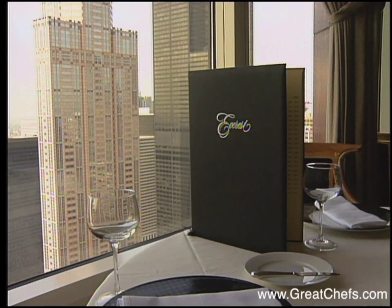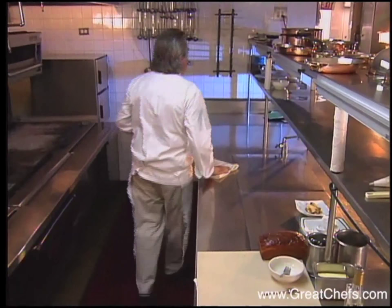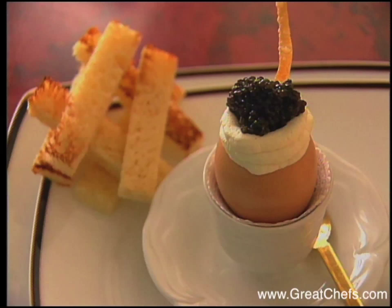The elegant Everest sits high atop the Midwest Stock Exchange in Chicago. Owner-Chef Jean Joho, a Beard Society Best Chef Midwest winner, also owns Brasserie Joe in the city, where more casual dining is offered. His appetizer is shirred eggs, served in an unconventional style.